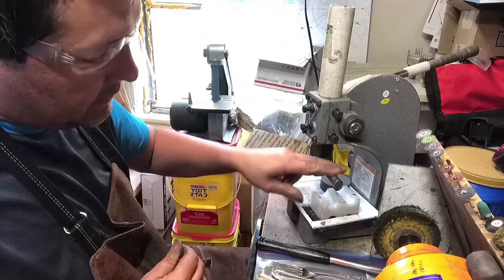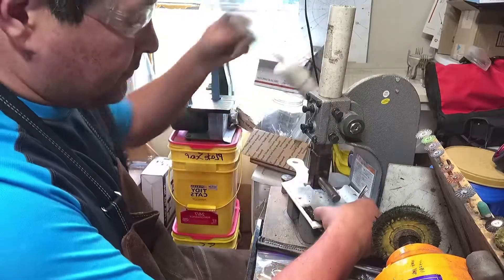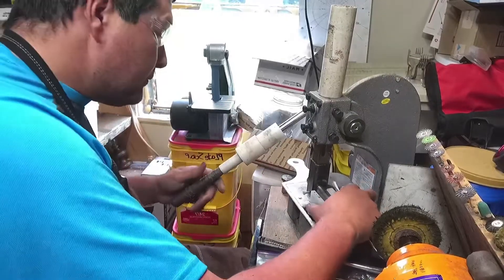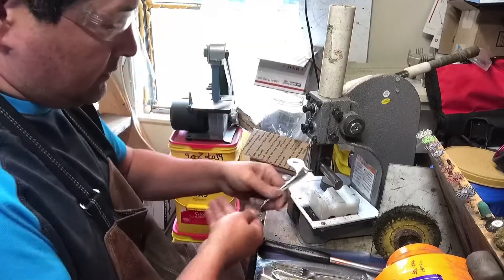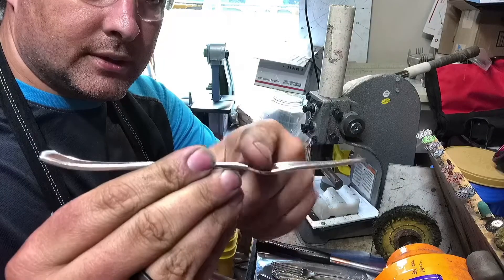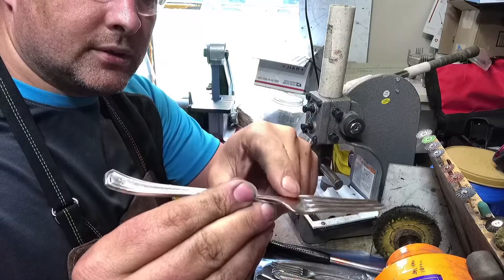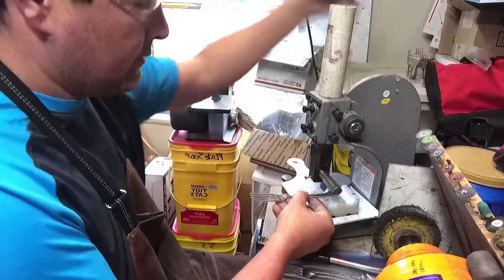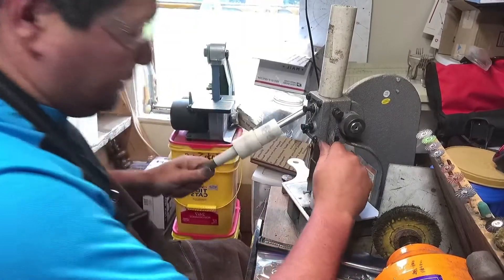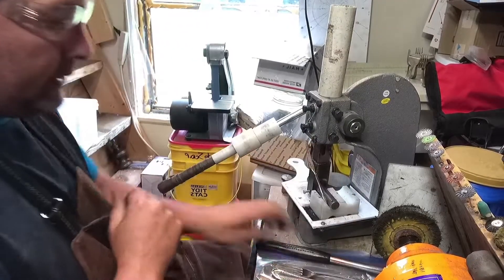I've got it set on the biggest pin and the biggest hole. We want to roll this the natural curve of the fork — that's where it was bent up here — so we're gonna bend this towards this, so we flip it around. Nice curl. I've got to bring it out here to the edge and I'm gonna start tapping it.